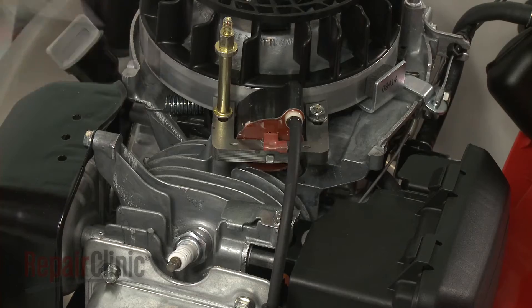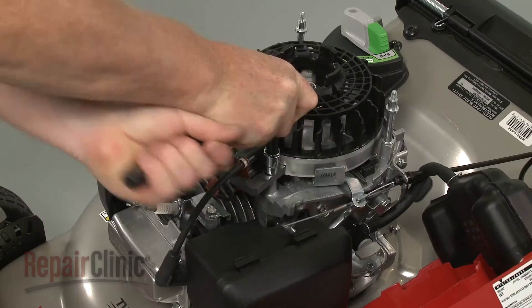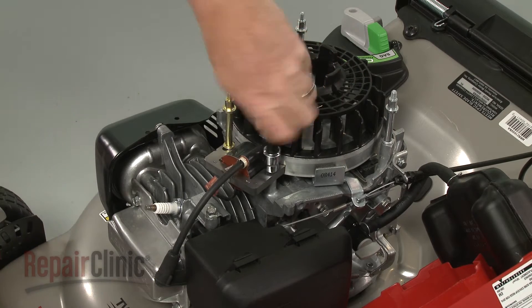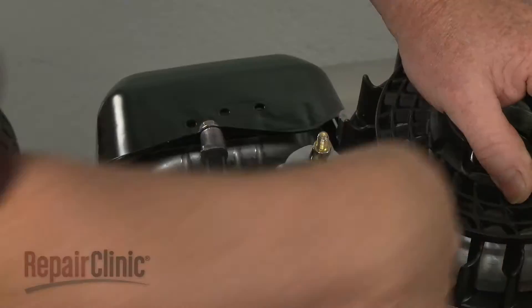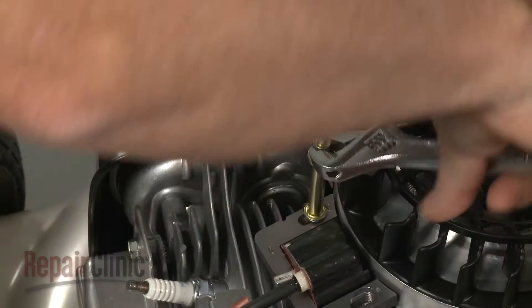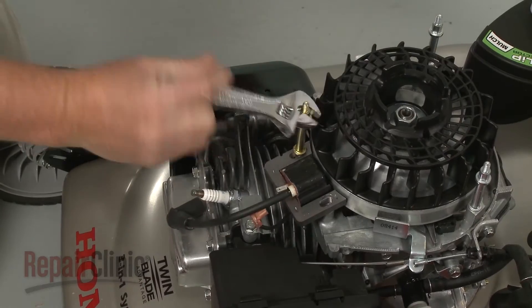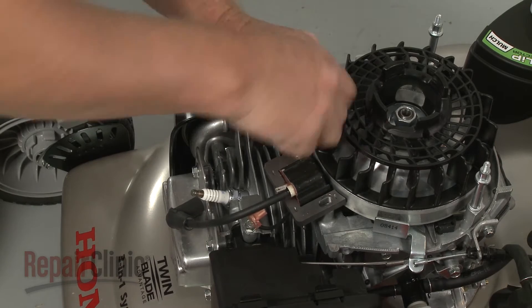Next, detach the ignition coil wire. Now use the 10mm socket to unthread the ignition coil mounting bolt, and an adjustable wrench to unthread the mounting post. Remove the coil.